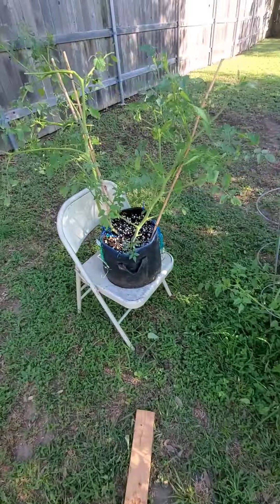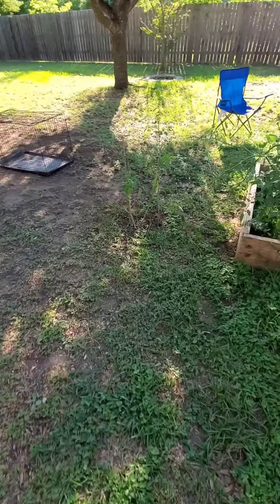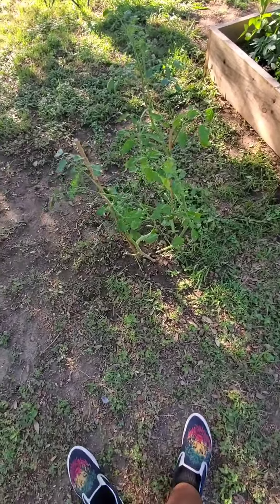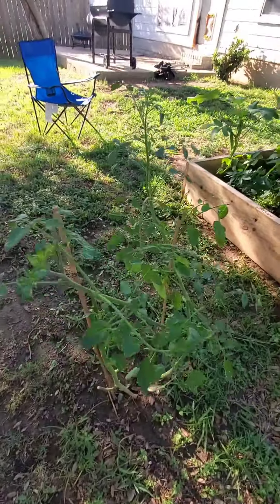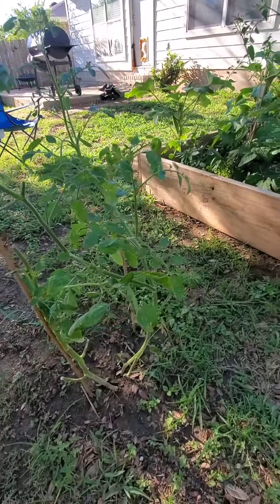I had to take out one and two tomato plants here because they were just overgrowing the bed. The foliage started dying on this plant so I cut it back just a little bit, and you can see we now got some healthy green growth.